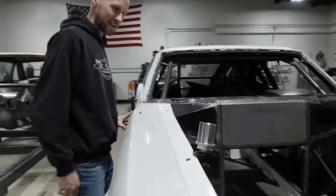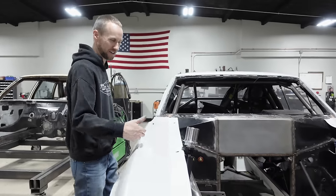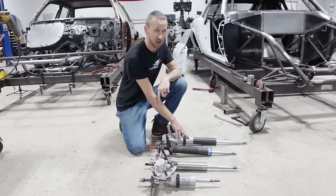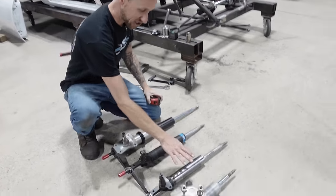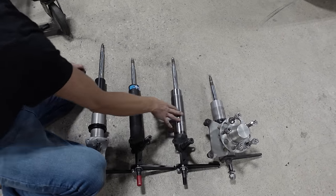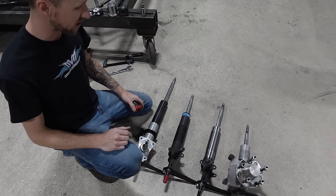Oh, we're already way above the front end and also into the side of the front end. We're not that close. And then these are the Strange struts that we originally tried to fit on here that were just way, way too tall. You can see this strut is shorter than these two struts, but it's still taller than the little three inch stroke ProMod strut that originally was on here.